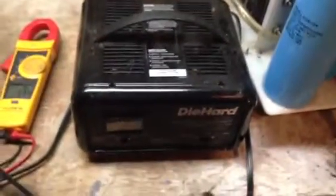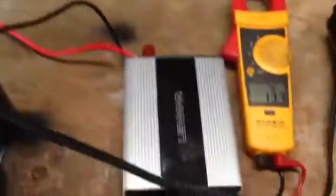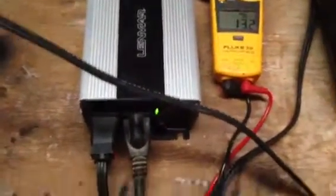And I've got six of them hooked here, so it's 15 volts. I've got the inverter hooked up and my battery charger. So the battery charger is charging my capacitors. The capacitors are working my inverter.